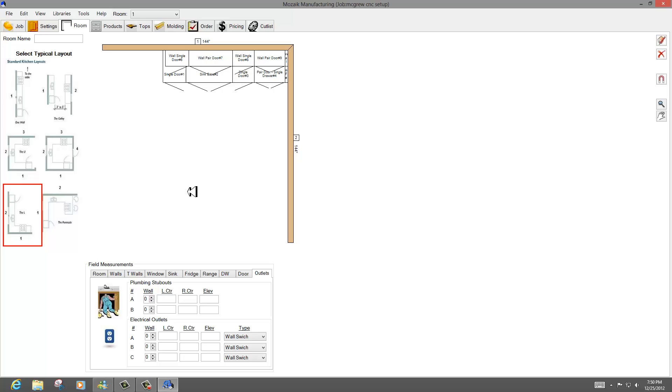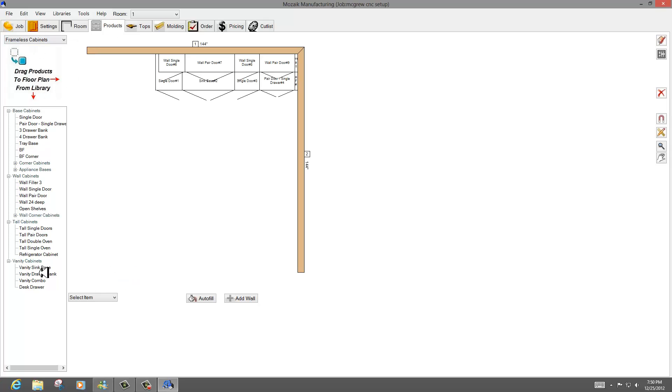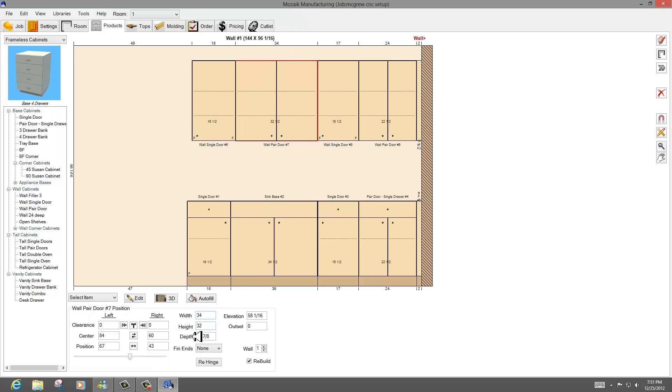I've yet to own software I've been able to totally figure out completely, but this has obviously got a lot of potential. I'm going to click on wall one and go to products, where you get to choose your cabinets. Looking at the elevation, I'm noticing I've got a 36-inch sink base and a 34-inch wall cabinet, and I want them to line up. So I'm going to change that to 36, hit enter, and stretch it to the left — but it changed this to an 18 and basically overcompensated.